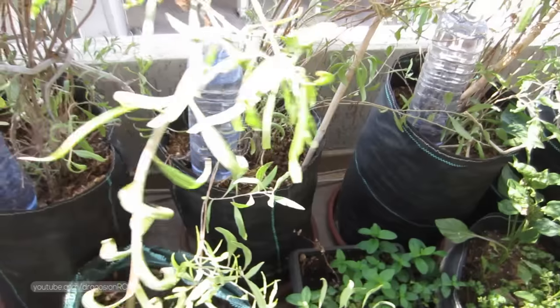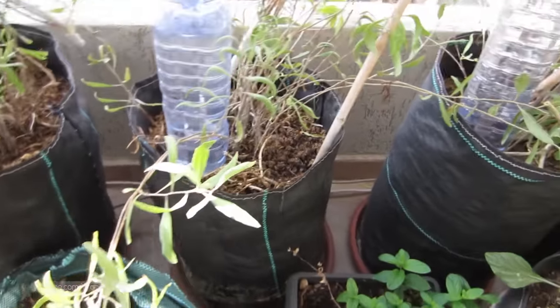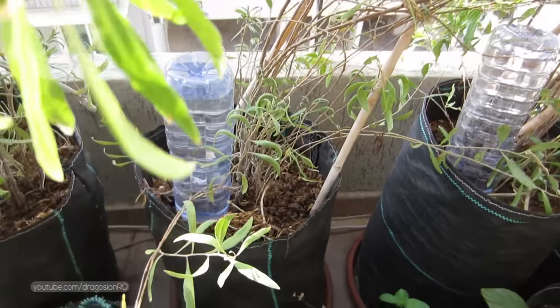You put one bottle, or even two if it's a bigger pot, on each plant. These are the goji berries — they have one bottle for each.